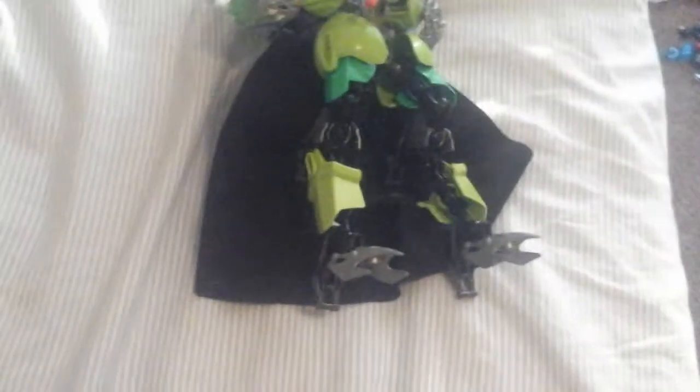I really don't want to do this, so I'm gonna let you guys decide. This is my self MOC, also known as my pride and joy. I'm gonna have to tear this guy down eventually. I don't know if I should or not, or maybe I should try to stall for longer, so let me know in the comments.